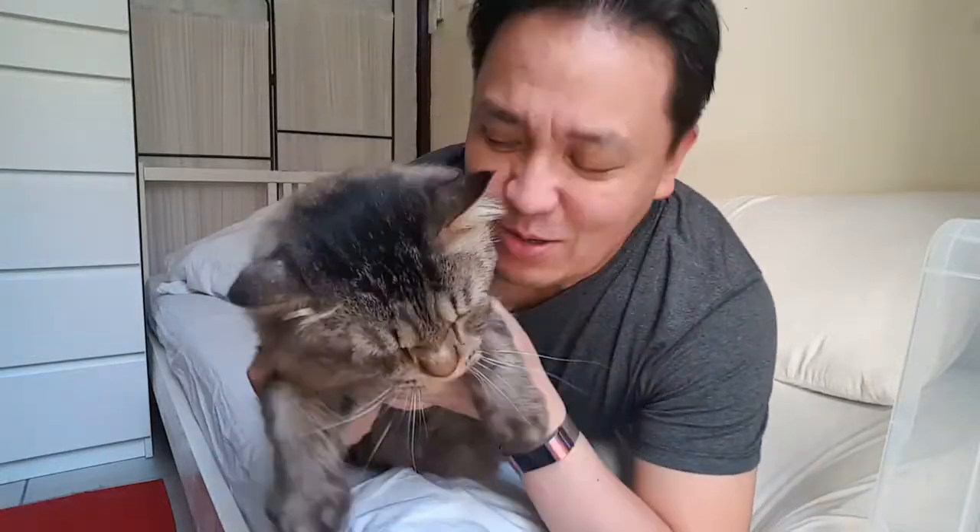Hi! Good afternoon, Katropa! We're here because we're going to have a grooming session.